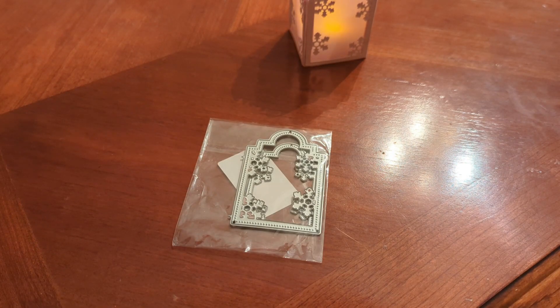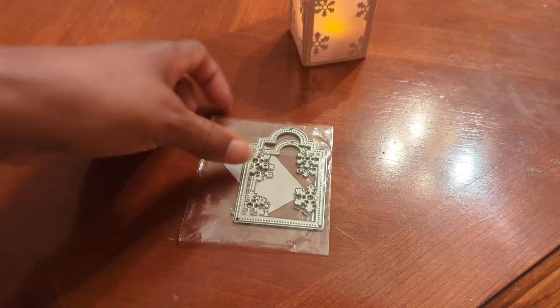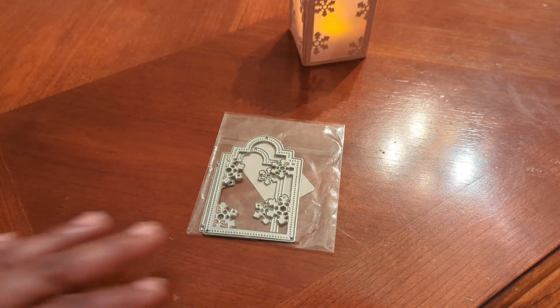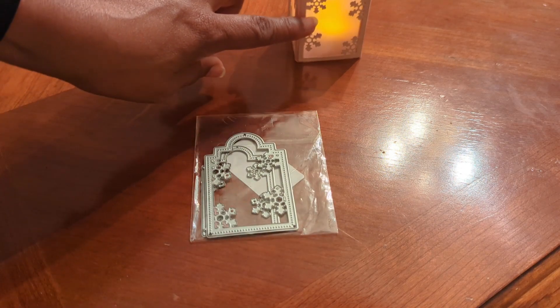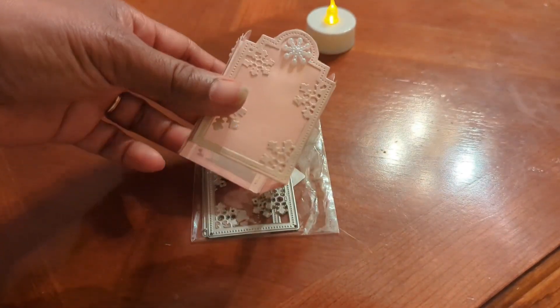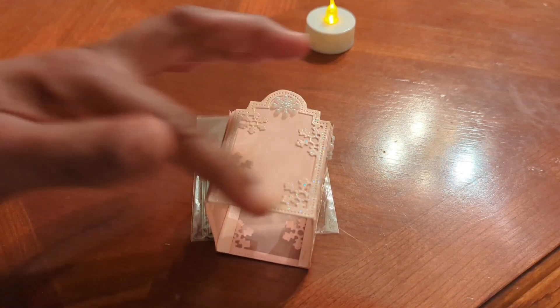One of the projects on Pinterest was creating a little box out of it for tea lights. I cut the larger piece — there's a large one and a smaller one, it's a two-piece die — and I cut the tag frame out of pink glitter paper.